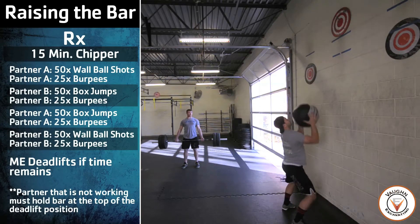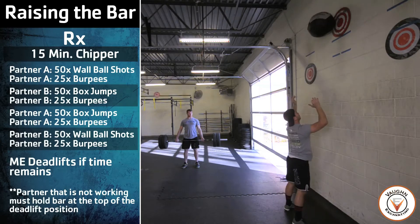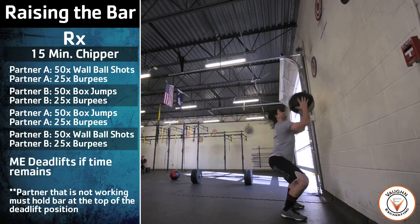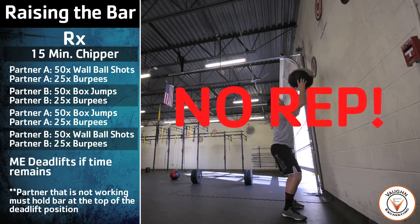For the wall balls, the athlete's hips must break parallel at the bottom of the movement. The ball must touch the target on the wall at the top of the movement. A no rep will be given if the athlete does not break parallel, if the ball does not touch the wall, or misses the target.